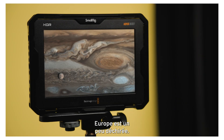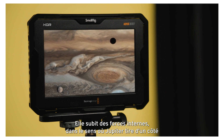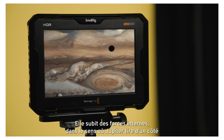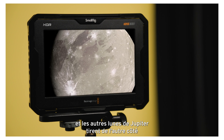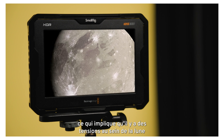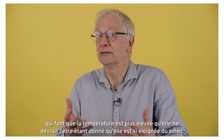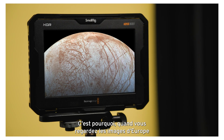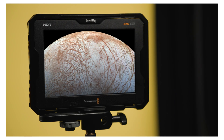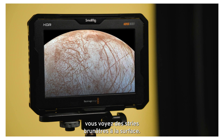The thing is that Europa is being sort of torn apart. There are shears within it — Jupiter pulling from one side and the other moons of Jupiter pulling from the other side — which implies there are some shears within the moon, making the temperature higher than it's supposed to be because it's so far from the sun. That's why when you look at pictures of Europa, you see brownish streaks across the surface.